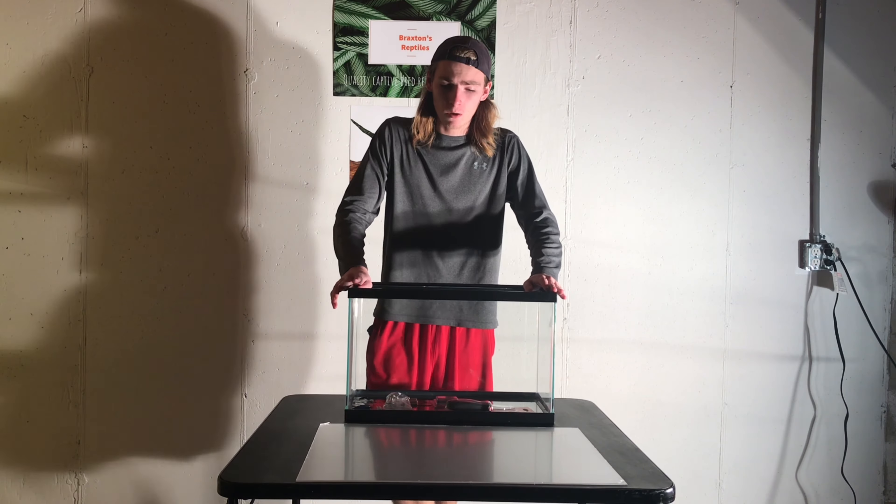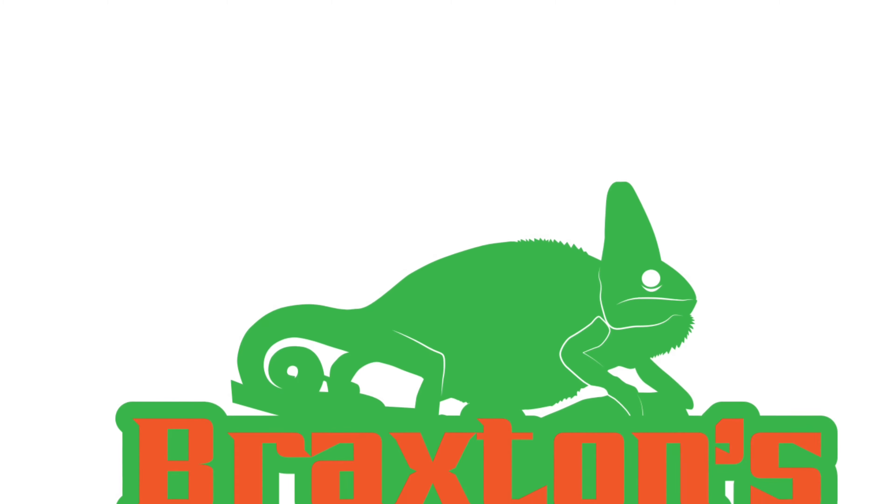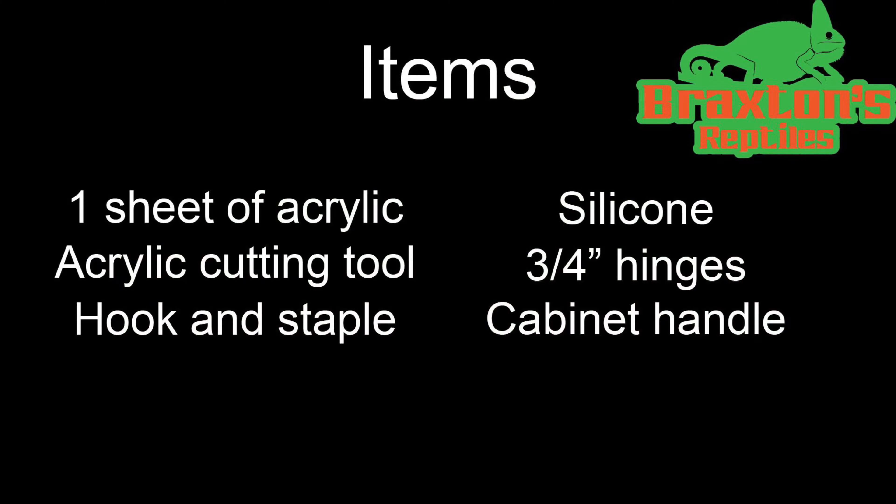Today I'm going to show you how to turn an old 10-gallon aquarium into a vertical terrarium. The materials you're going to need are one sheet of acrylic, something to cut the acrylic, a hook and a staple, silicone, three-quarter of a centimeter hinges, and a cabinet handle.